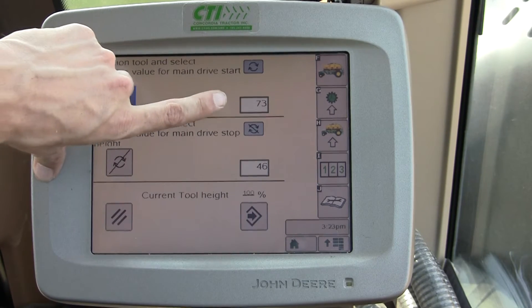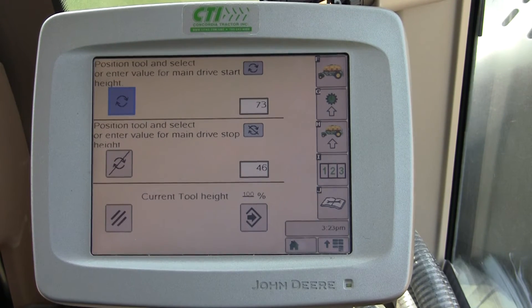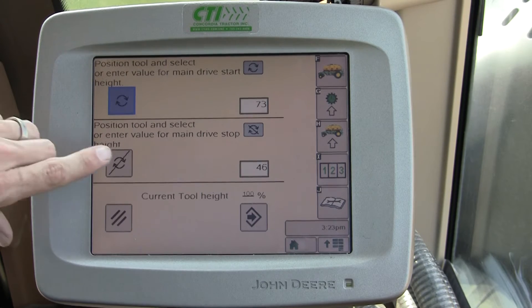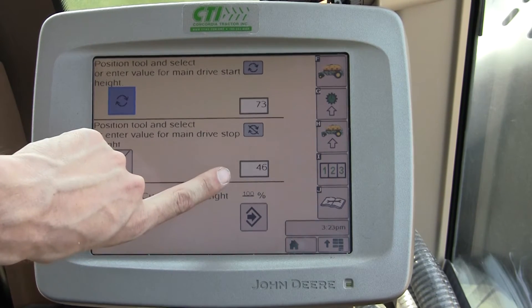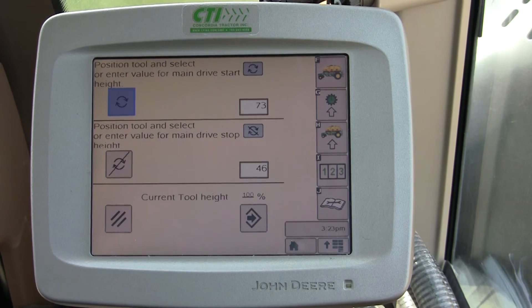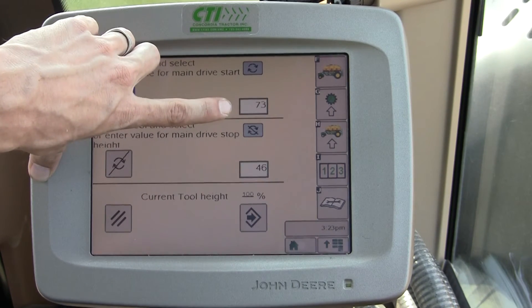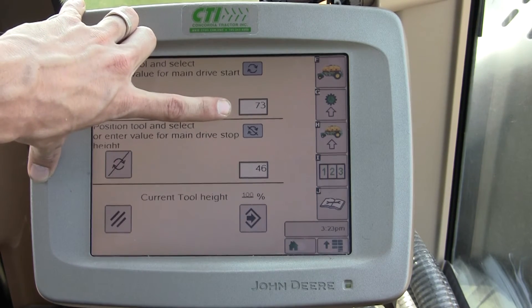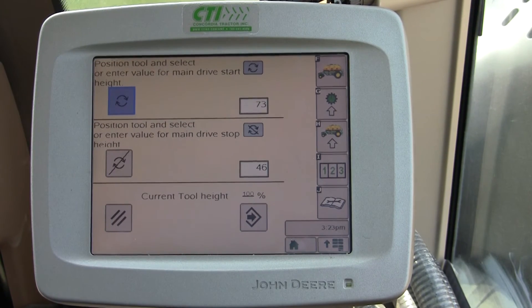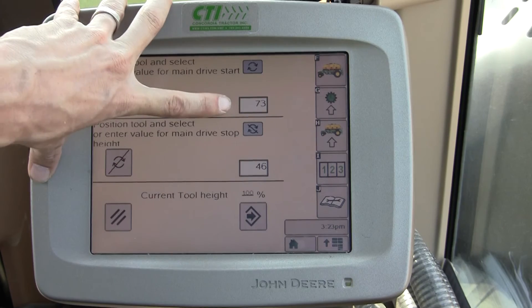Now here we want to set our Stop percentage or Start percentage. In this case we have an air seeder — we're trying to save product and minimize seed loss. We can put our Stop height relatively low, so as soon as we start raising the air seeder out of the ground, our drives and clutches will stop turning the meter and sending seed out to the system. The Engage setting is exactly the opposite. On an air seeder it's important that as we start putting the gang down, our drives engage quickly because it takes some time to get the product to the opener, so we have this percentage set rather high.